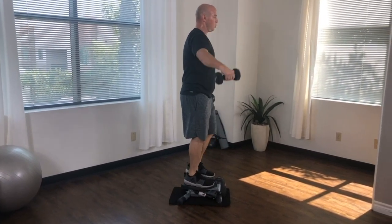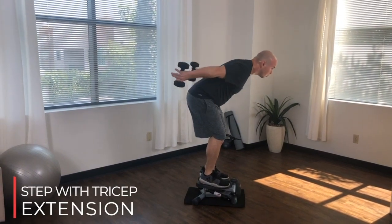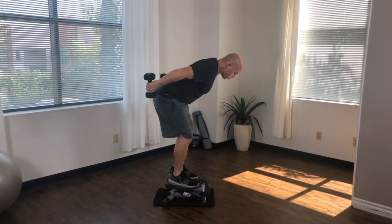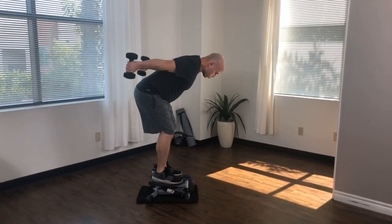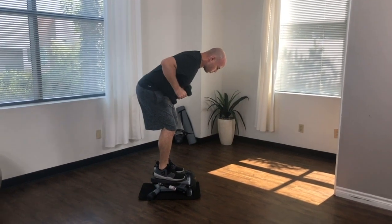For this next movement, tricep extensions, stop stepping and find a firm, balanced position on your stepper. When you're ready, lower your upper body to about a 45 degree angle to the ground. Bend your elbows to hold the dumbbells right next to your chest. Extend the elbows to straighten your arms and reach straight back behind your body. You should feel this movement in your triceps.